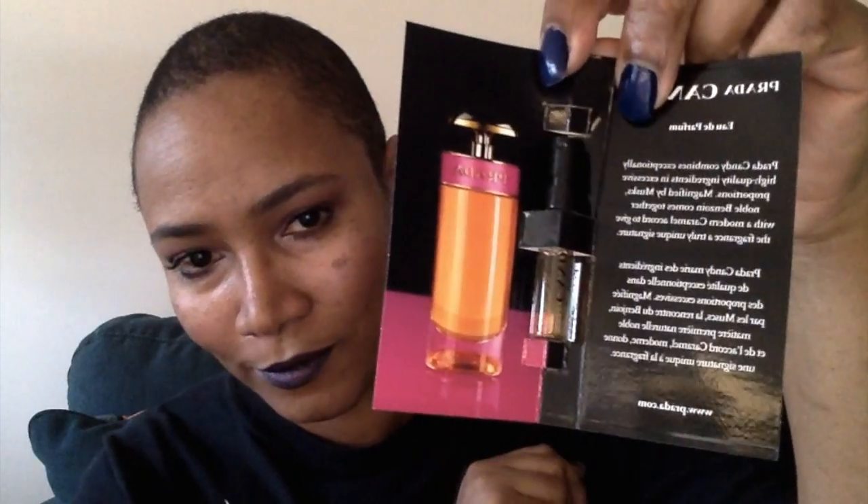The first thing in this bag is the Prada Candy Eau de Parfum. This is the fragrance sample we get every month. I already know what this smells like — it smells pretty good, it's a decent scent. It's sweet, so if you're not into sweet scents this is not for you, but it does smell pretty decent.